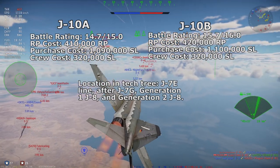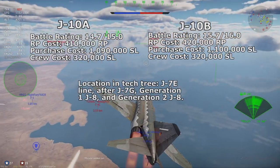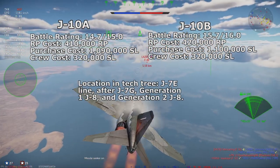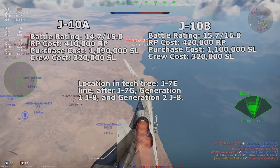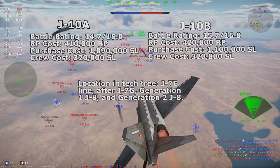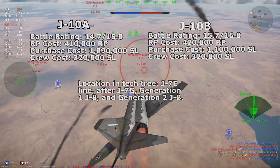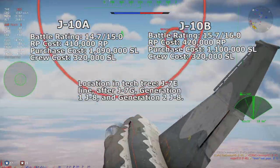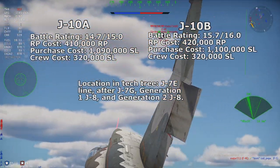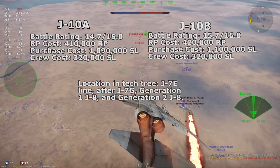Would the J-10B be 15.7 or 16.0? While I believe that research of the very top-end stuff should max out at 400,000 RP, so much aircraft after the J-7E would force the game to put the RP cost for the J-10A at 410,000 and J-10B at 420,000 RP respectively, with 1,090,000 and 1,100,000 silver lions to purchase and 320,000 silver lions to crew respectively.